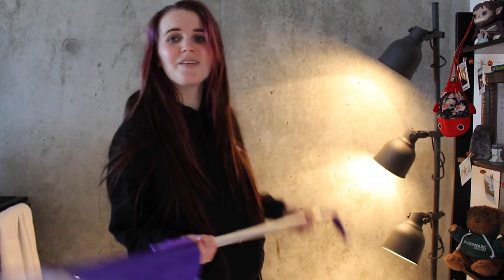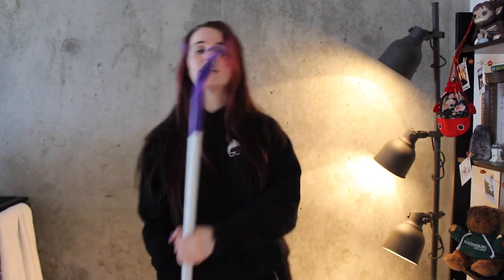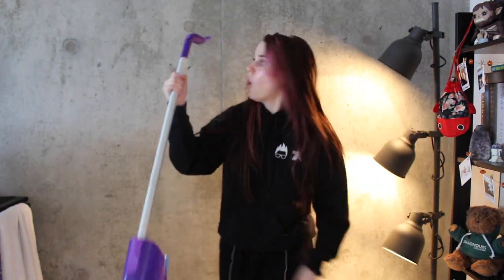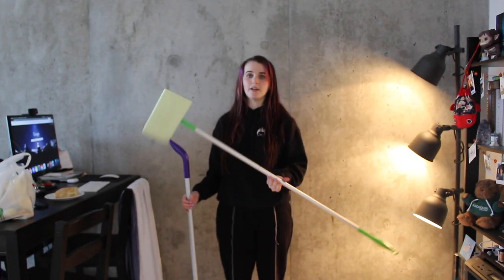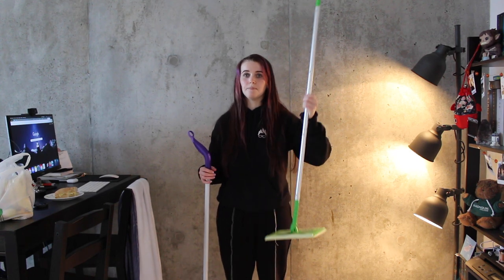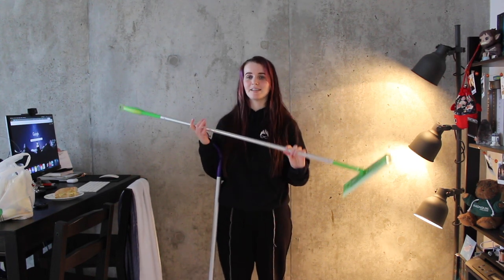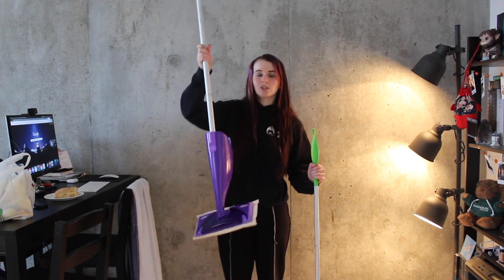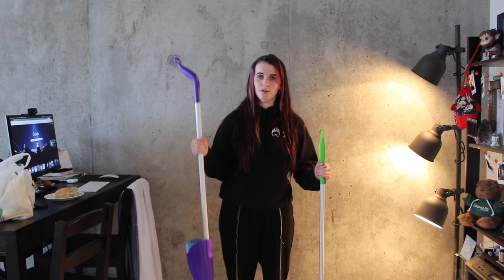So today I wanted to talk about the Swiffer WetJet and why it is the greatest creation known to man, woman, and human. Now look at this thing — it's purple, so duh, it gets like 10 billion points for that reason. So I have the original Swiffer right here, which you may recognize. This is the regular Swiffer, and this is the Swiffer WetJet, which I've wanted for a very long time.